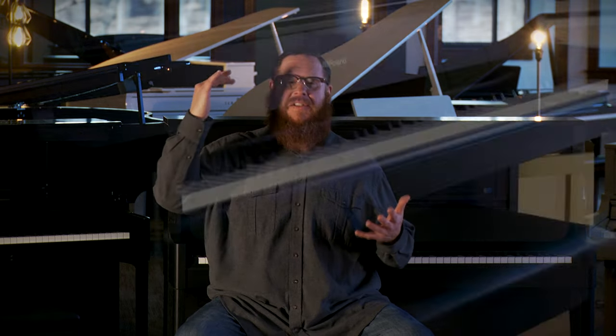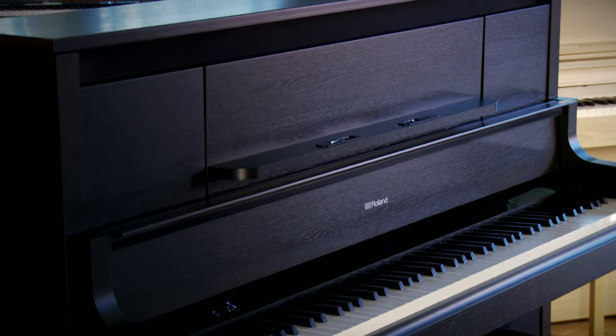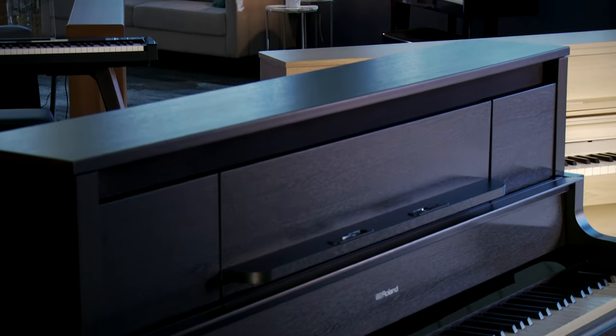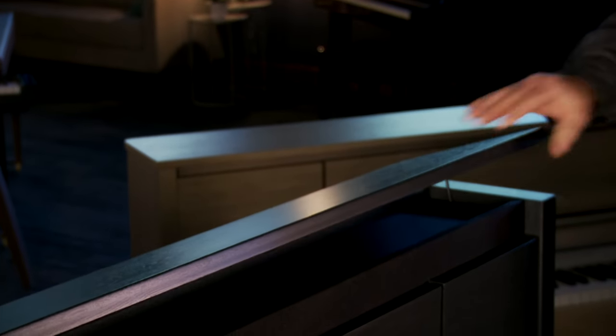We've discussed the key action and how they differ amongst the three models. There's also a difference in the speaker systems. The LX9, being the tallest instrument, can house a whopping eight speakers with a center channel — the sound is tremendous. It also has an opening lid to let even more sound into your room. So the LX9 is going to give you the biggest, baddest, beefiest tone to fill your whole home, church, or stage with sound.